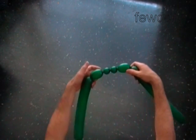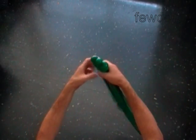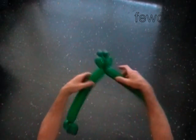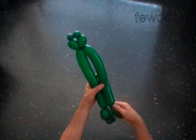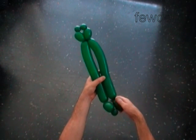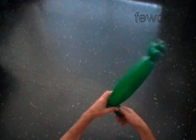Lock both ends of the chain of the last four bubbles in one lock twist. Twist the tenth bubble of the same size as the fifth bubble — it is the second half of our head. Lock both ends of the chain of the last six bubbles in one lock twist.